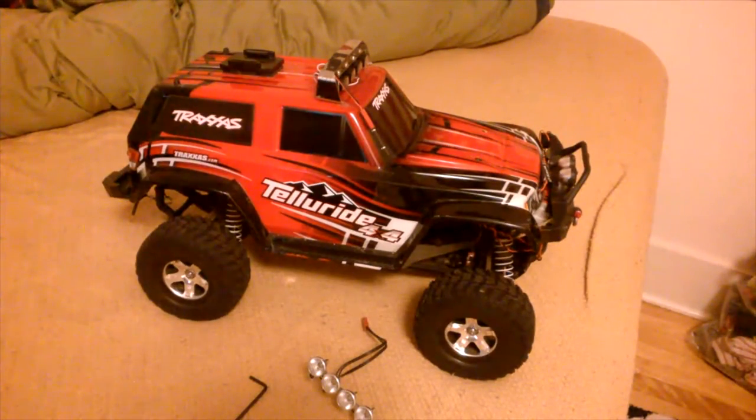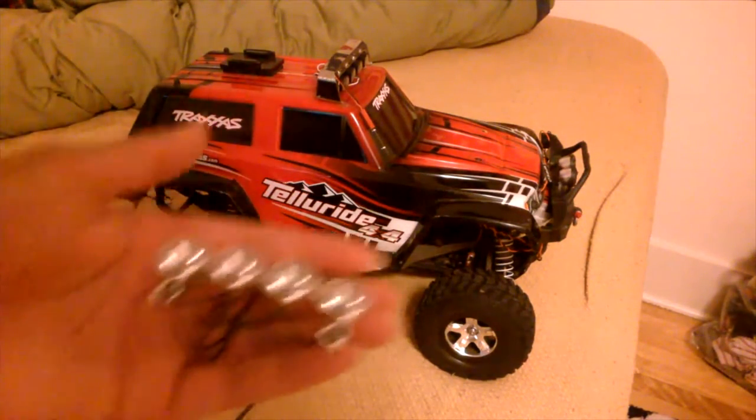Hey, what's up guys? It's CaptainFinders here, and I'm the FurryFoxman, and today I will be showing you how to install the Traxxas light bar to your Traxxas Tellurad. This is what it looks like right here — it's a little light bar. I'll be showing you how to install it into your Traxxas Tellurad.